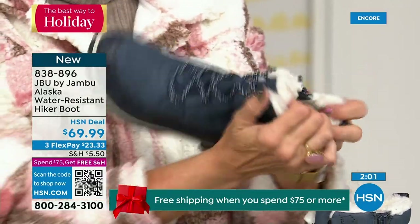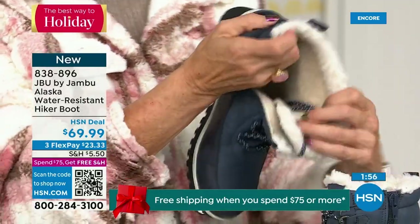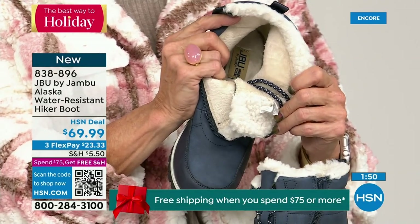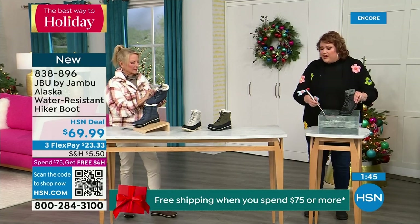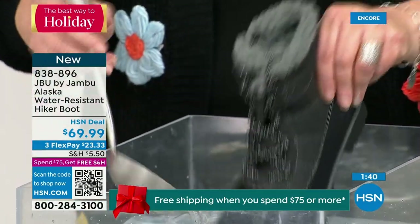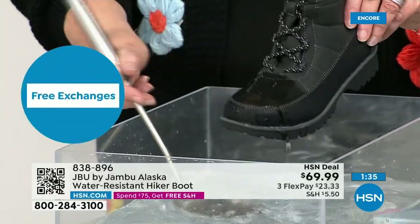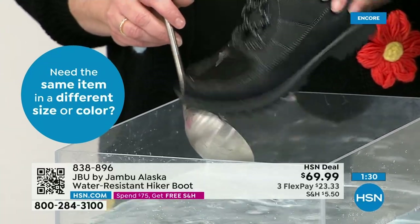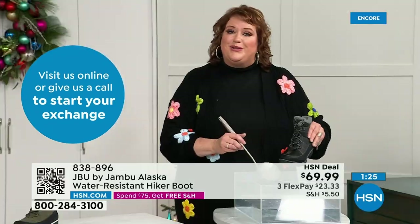First opportunity to get in on the Alaska — they're water resistant. Just like you're getting out of the car or stepping through trails, or you're in the backyard sledding with the kids. I'm actually dipping it right down into the water, and the most important thing I want to show you is how the water just falls right off the boot — that's how it keeps your feet dry.